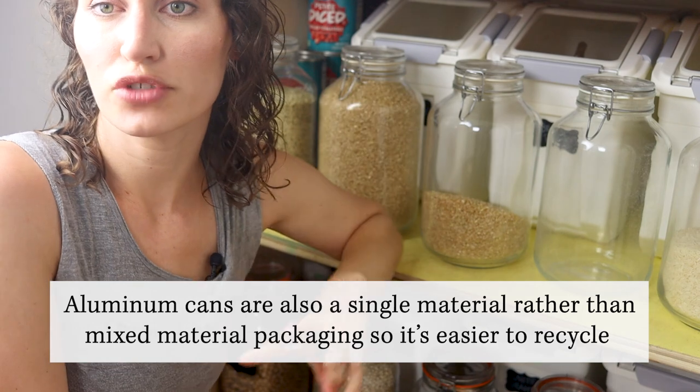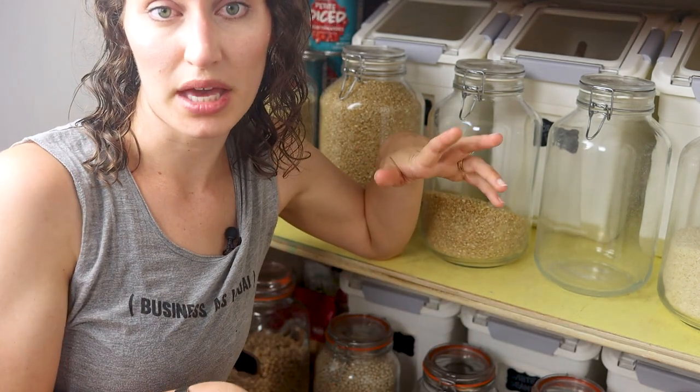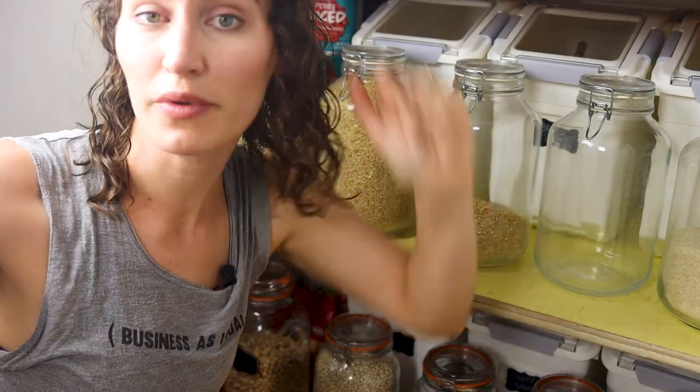For a pasta sauce, I have two recipes: a fresh tomato sauce and a big batch marinara. We're actually making it this week to have with pasta for the whole week. And let's move up to shelf three.